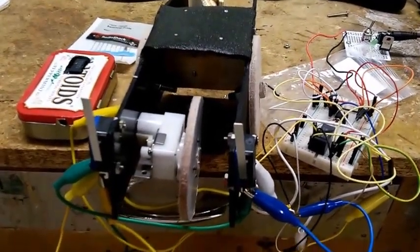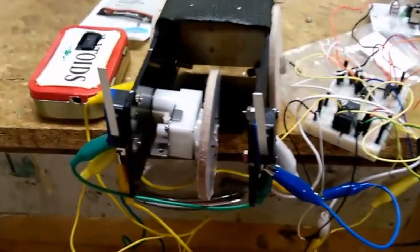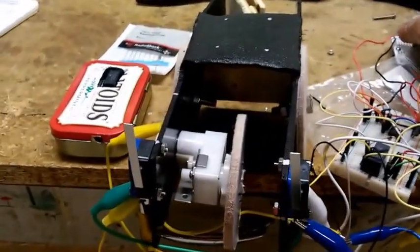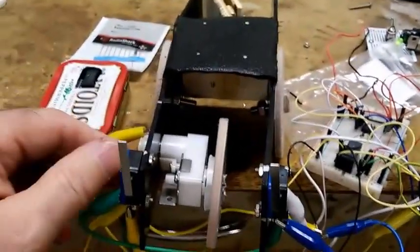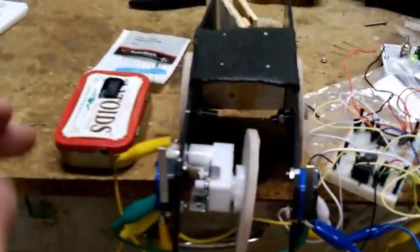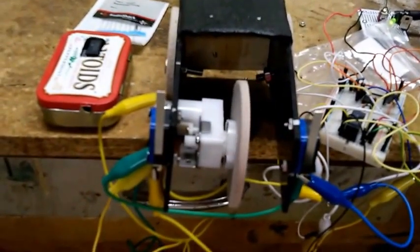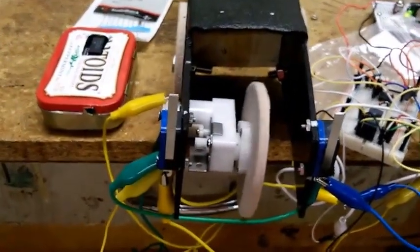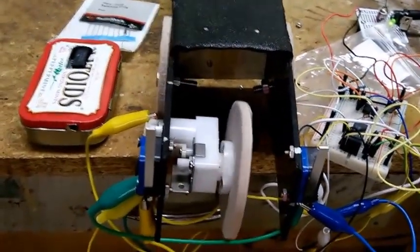Here we have Make Electronics experiment 32 with the robot cart. I'm almost ready — if we flip this on, you see the wheel turning, it hits the limit switch, it backs up for five seconds, and then starts going forward again. Same thing on the other side.